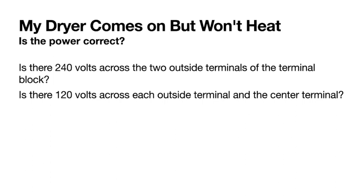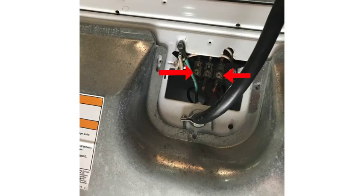If your dryer comes on but won't heat, first check whether the power is correct. Is there 240 volts across the two outside terminals of the terminal block? And 120 volts across each outside terminal to the center? The dryer may come on but the element won't if only one side of the terminal block is energized. Check across the two outside terminals for 240 volts, then center to each outside terminal.